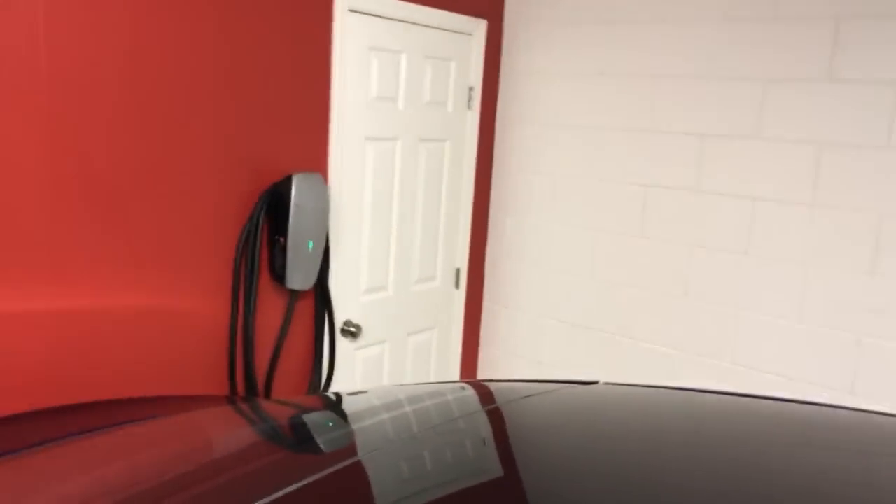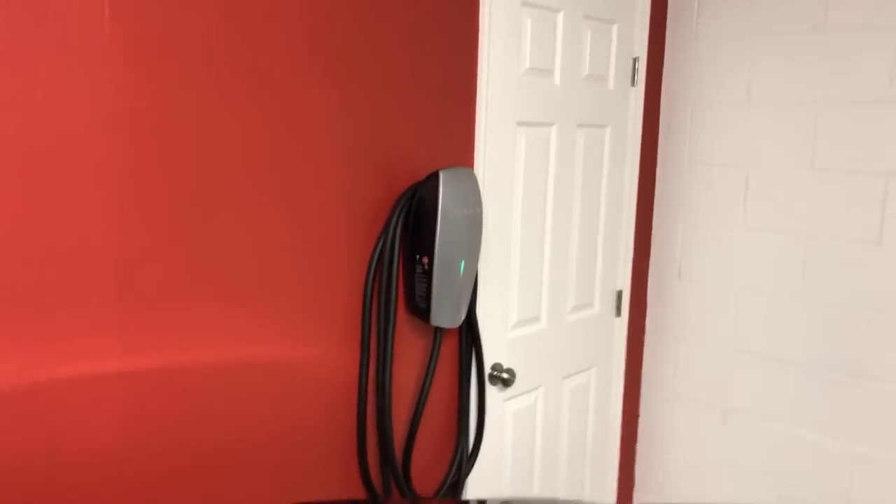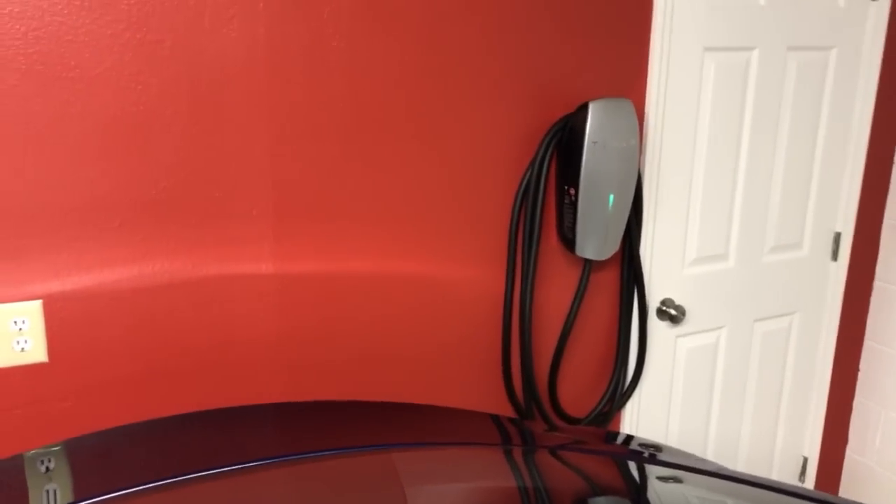That's my garage project. People are posting pictures on Reddit of the wall charger and the cable organizer, but I don't really think it needs it — it's not really messy. For me it works out really nice, so I don't think it's messy at all.